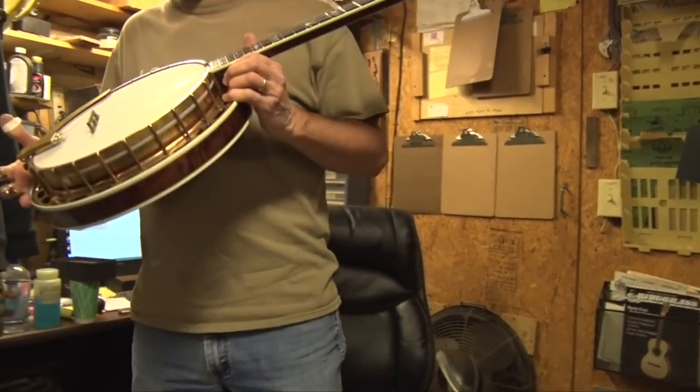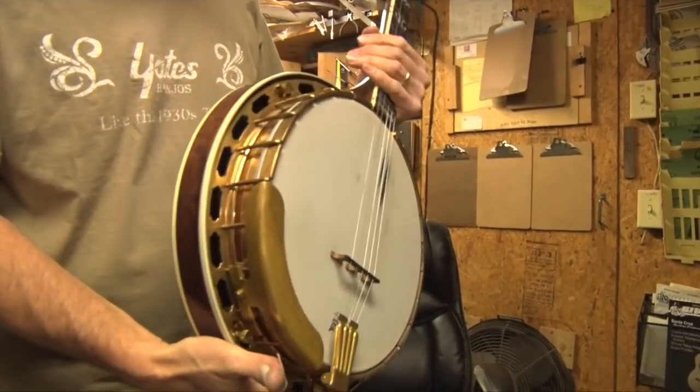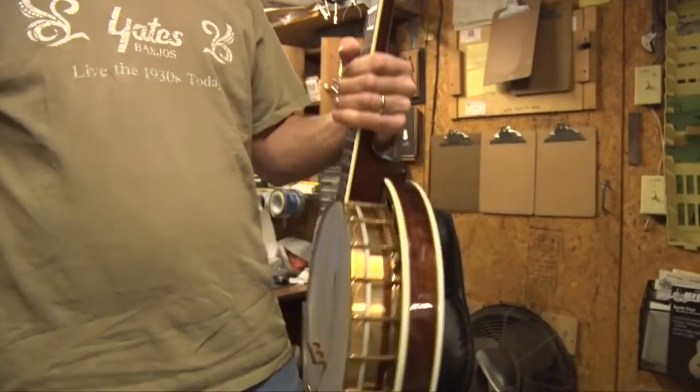1930 Gibson Granada with a mahogany neck. So it gives you a little more of a warm tone.